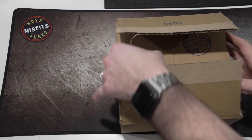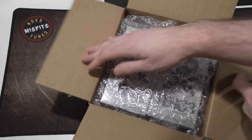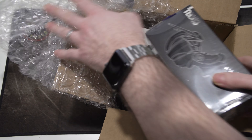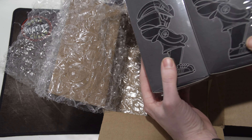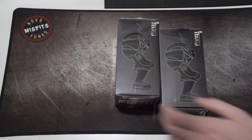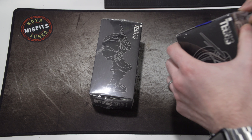Now this is not Funko — these are Quiccs, who is a designer artist, a toy artist, and his stuff is incredible. It's some of my favorite stuff I've ever seen.